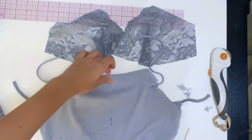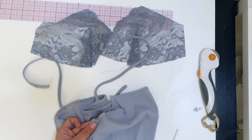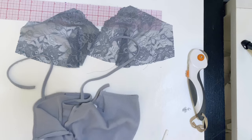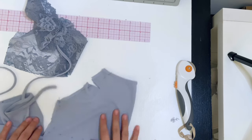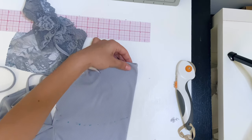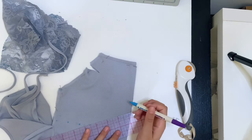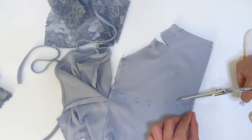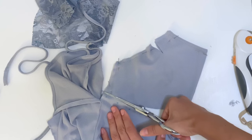I repeat it to the other side, then fold the cami in half so I match up the side seam and that top neck so I can get an accurate cut. I add a quarter inch seam allowance to the underbust line, trim away, and now you have an underbust seam at the front of the top.